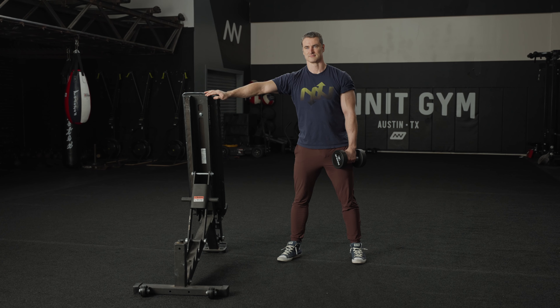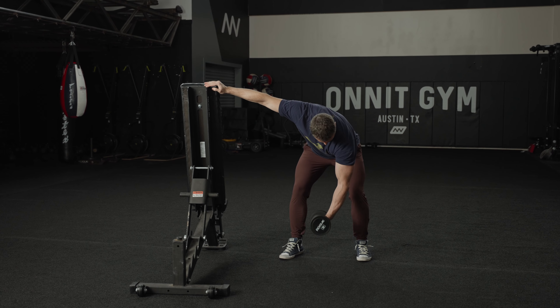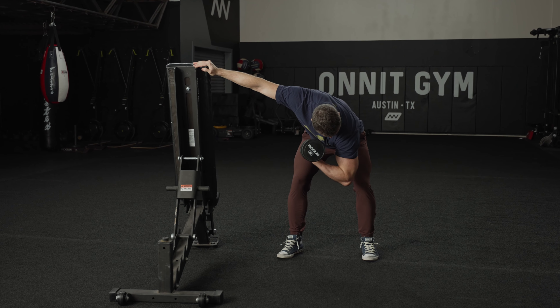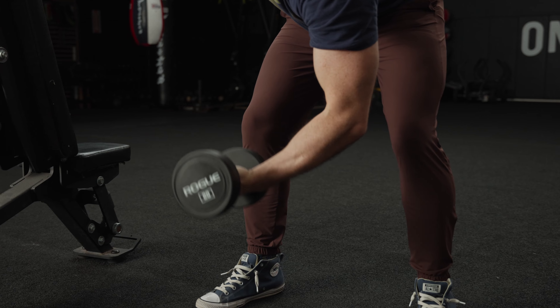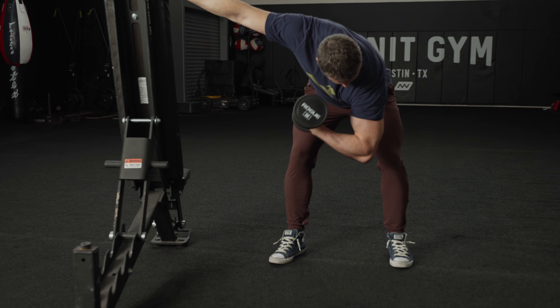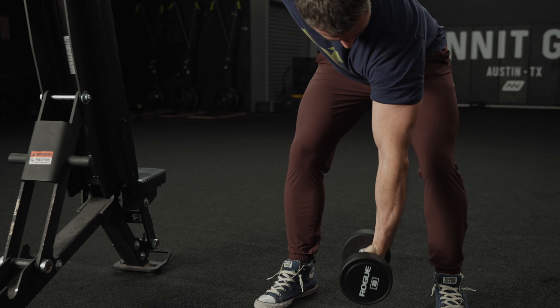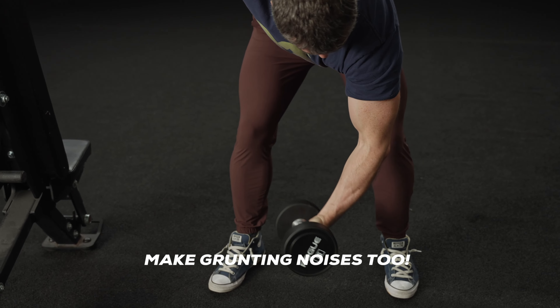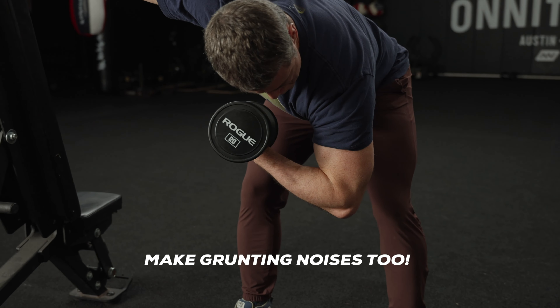Stand and hold onto a bench or other sturdy object for stability. Hold a dumbbell in your other hand and bend at the hips, allowing your working arm to hang. Without moving your upper arm much, curl the weight to a full contraction and control its descent back down. Complete your reps and then repeat on the opposite side. And remember, it's not a tumor — it's just your biceps getting really swollen.